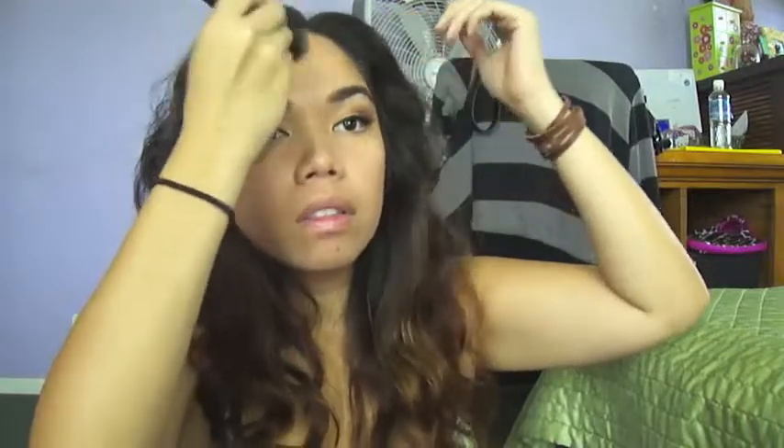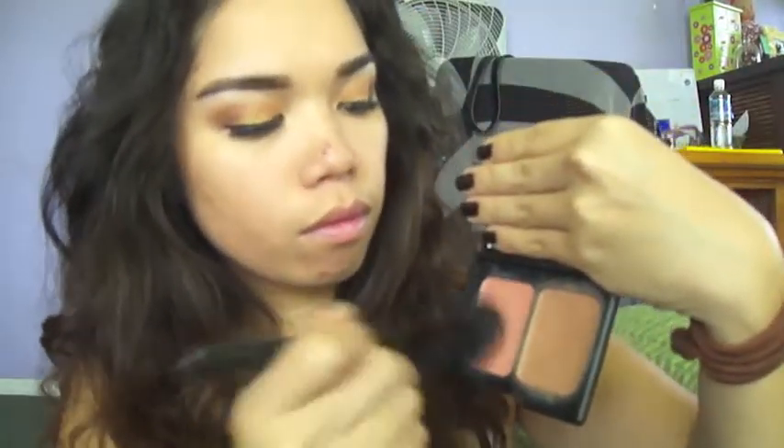Next, I'm just going to get some bronzer to contour my face a little bit — apply that into the hollows of your cheeks and a little bit in your forehead area. Then I'm going to apply some blush to the apples of my cheeks.